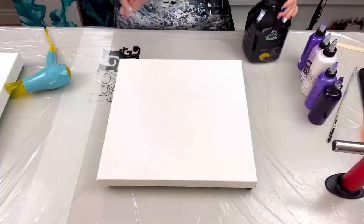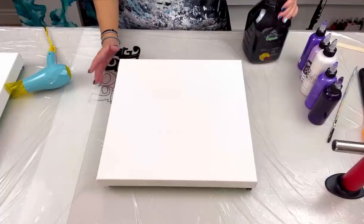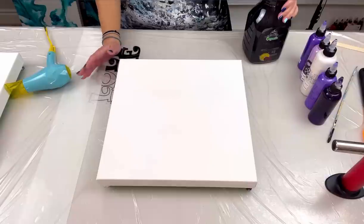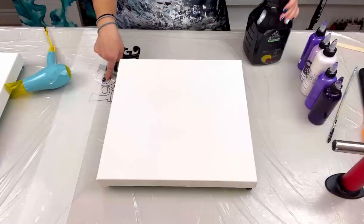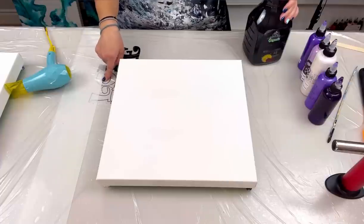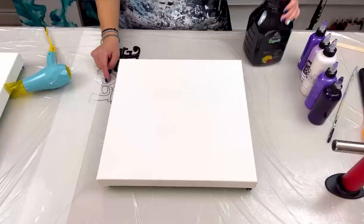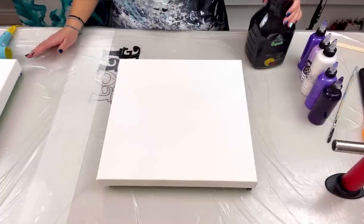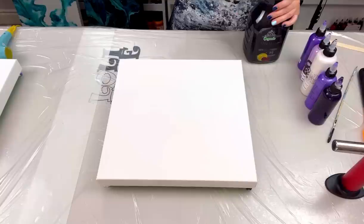Before I forget - I'm going to be in Seattle, Washington on April 27th to the 29th doing the Fluid Art Experience. There's going to be a ton of artists there. Check out the website at fluidartexperience.com - the information is in the description below as well. I'm teaching six completely different classes, all six classes are going to be different, so it's going to be a fun time.